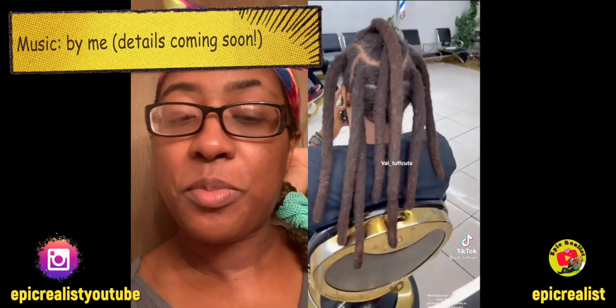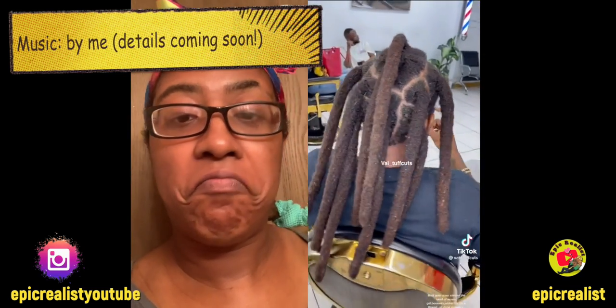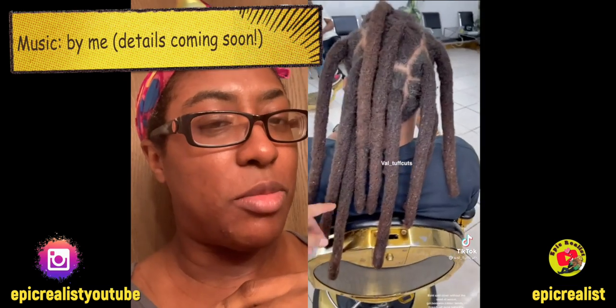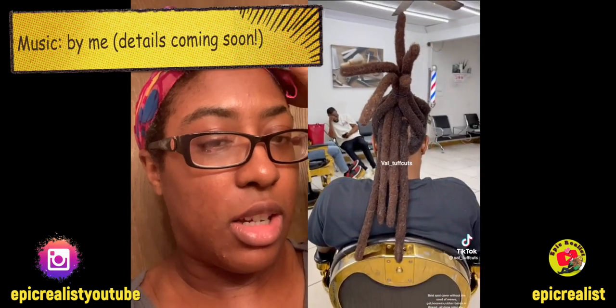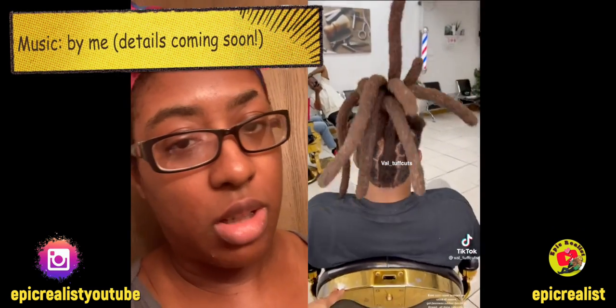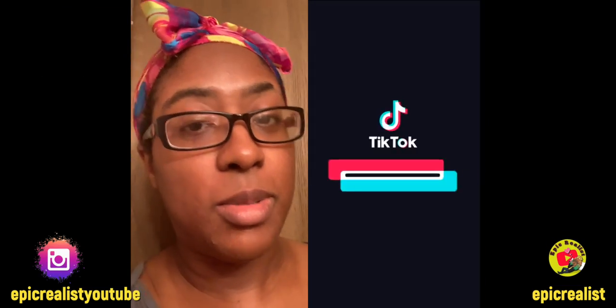What do y'all think? I think she did a great job. Would you guys wear your hair like this? Would either of you wear your hair like this? Do you like this type of lock? I don't personally like it, but she still did a great job for what he wanted — covering the bald spot completely without weave, glues, none of that stuff like she mentioned in the beginning.